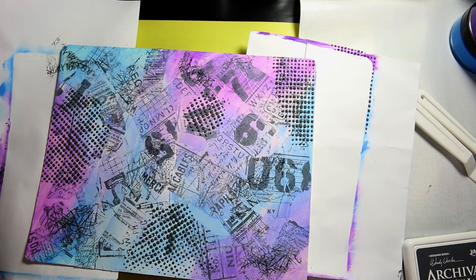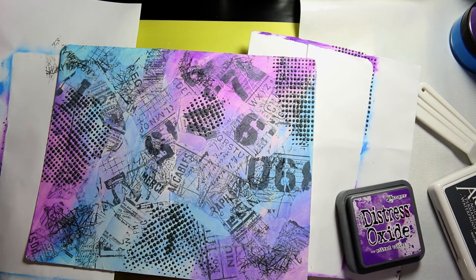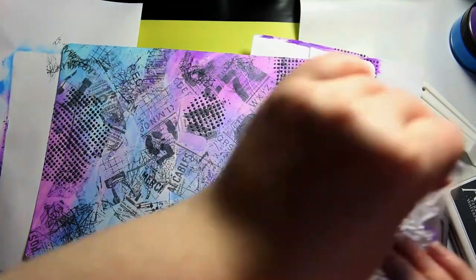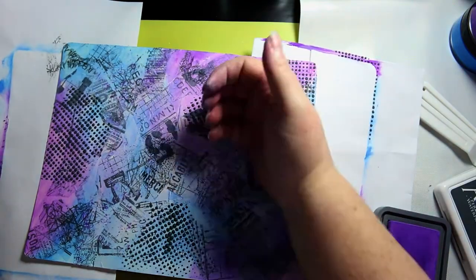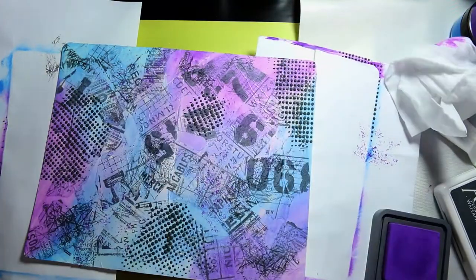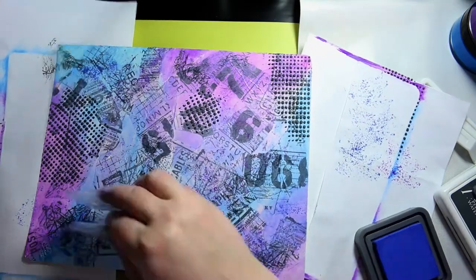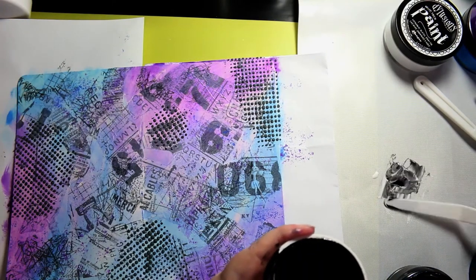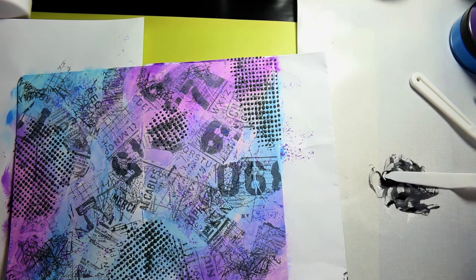Now I'm using some archival ink in a watering can and a Finnabair stamp — I think it's called Pine Needles but I'm not 100% sure. Now I'm using a stamp called Gritty, it's a Kaiser Craft stamp, and there's this one spot where it's just too damp and every time I keep trying to stamp it down it gets real dark there, so I end up wiping it off. Then I did some Blueprint Sketch with a scripty stamp — I can't remember the name of it; I think it's a Finnabair stamp as well.